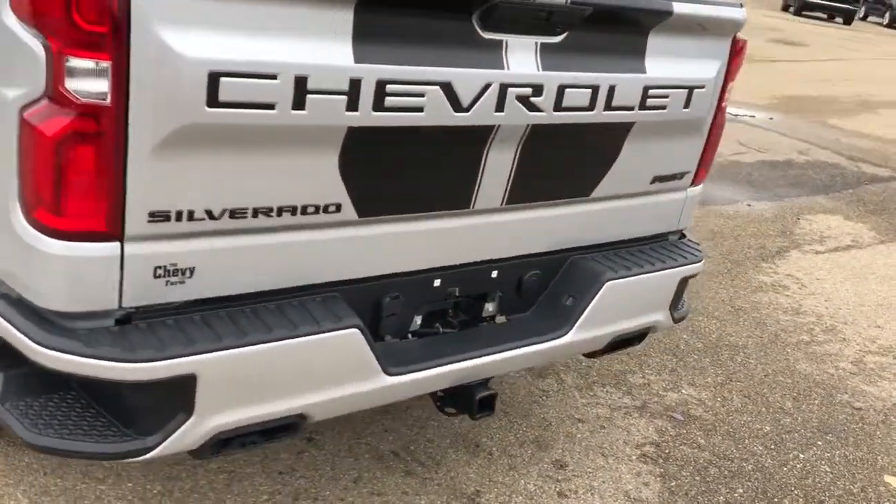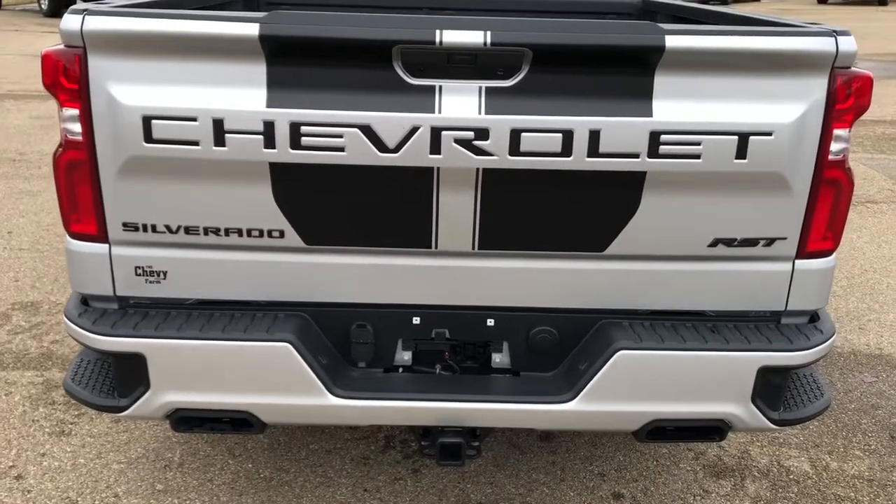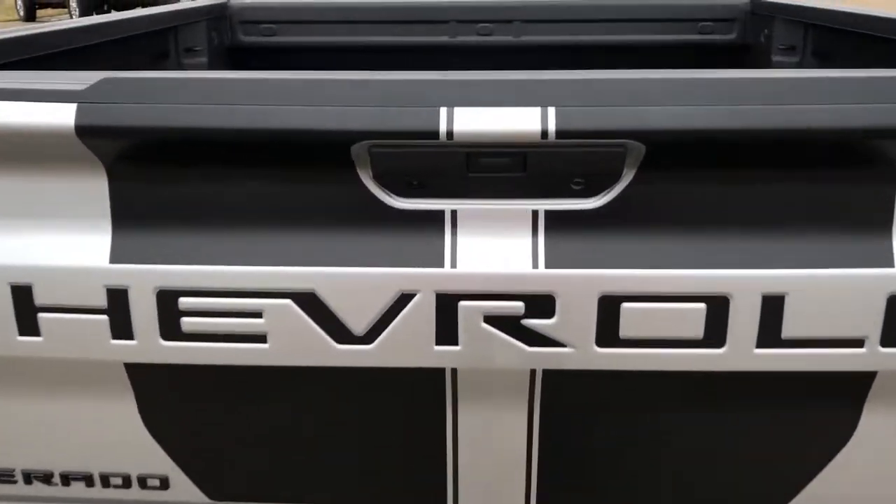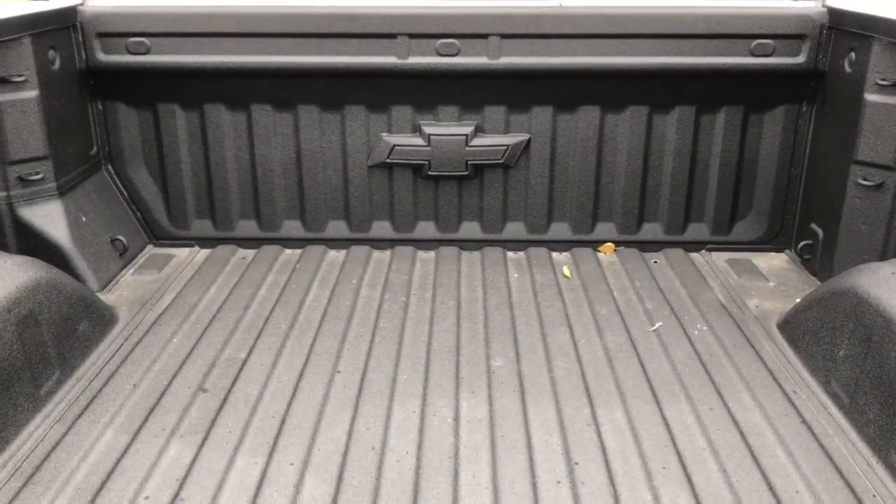Then around to the back we have our paint match rear bumper with bumper steps, dual exhaust, hitch, Chevrolet and RST badging, as well as a full-line truck bed with Chevrolet badge at the front.